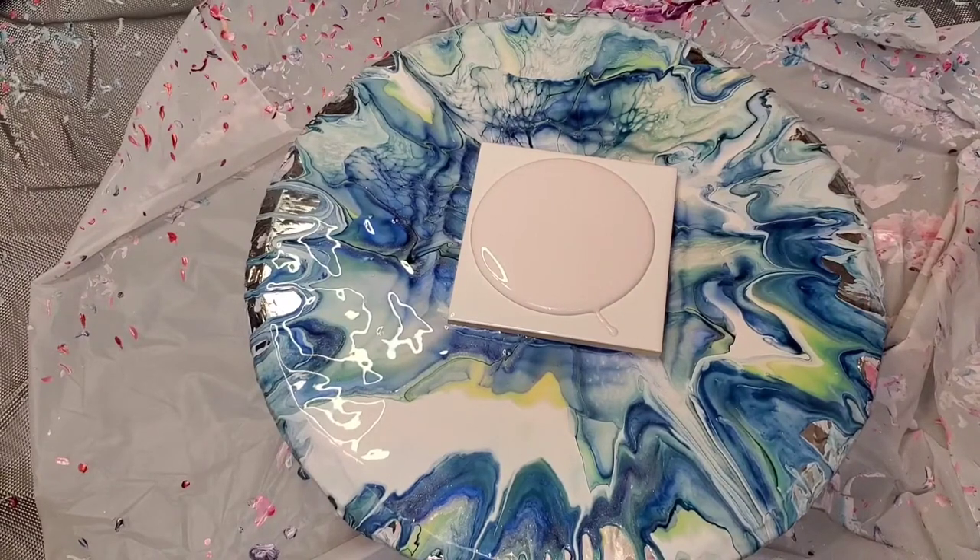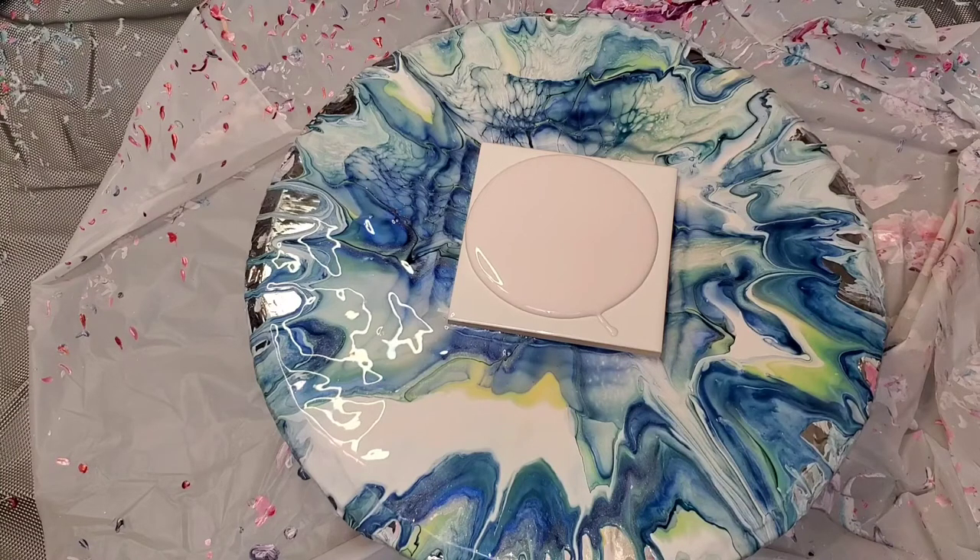Hello everybody, welcome back. This is Mandy with Hope Designs. If you follow our channel, you know we're in major coaster making mode. Sorry about my messy spinner — you can see I just went from one thing to the other. In this video, I'm going to try to create a soft pink opal look.